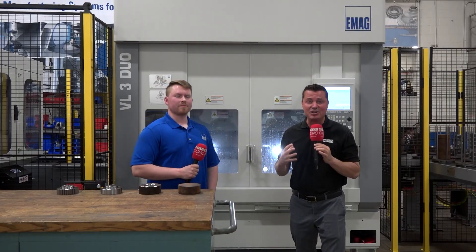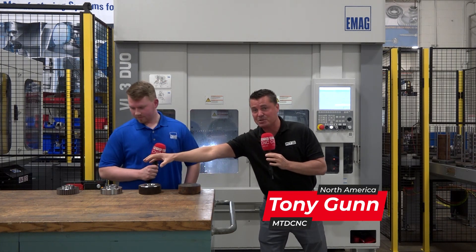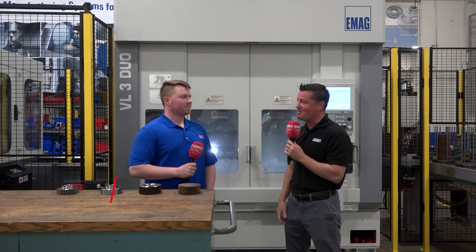Gears guys, we're going to talk gears today and I'm at EMAG with my buddy Kenny, and we're going to talk about how we can take a raw blank all the way to a finished product at the starting station with one operator from beginning to end. Kenny, how are we today?